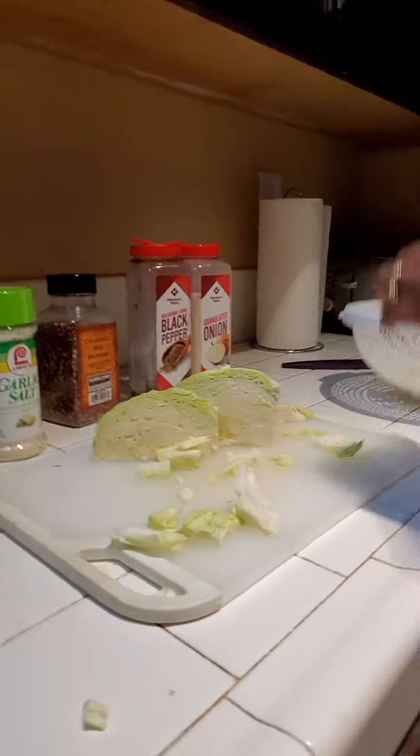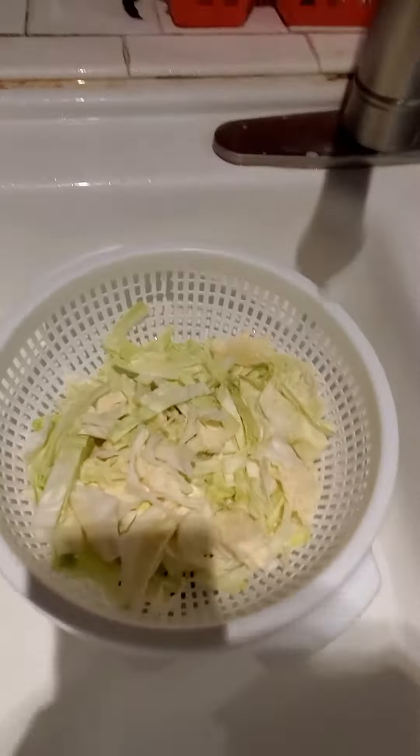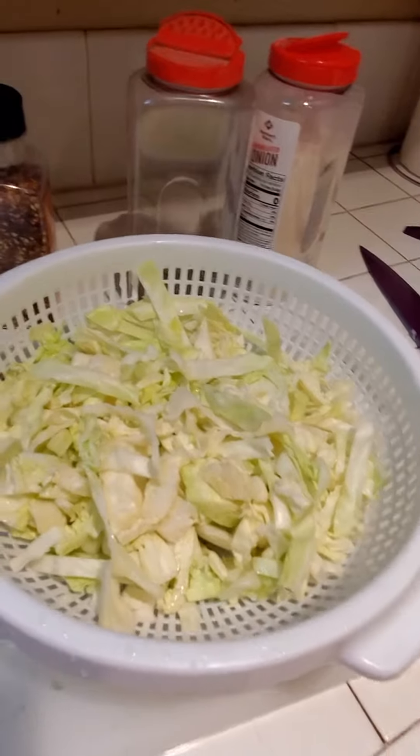Go ahead and wash that cabbage — you want to make sure you wash it thoroughly. Cabbage comes from the ground, so sometimes it has dirt and bugs. We'll make sure we clean that bad boy real good.